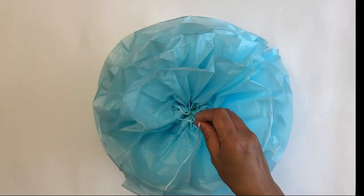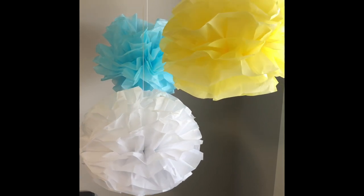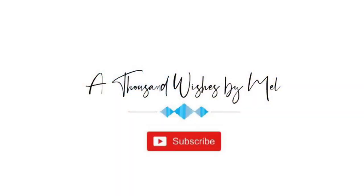And that's it! I hope you will try making these beautiful tissue paper pom-poms. If you enjoyed this video, give me a thumbs up and subscribe to my channel. Thank you and see you soon with another crafty video.